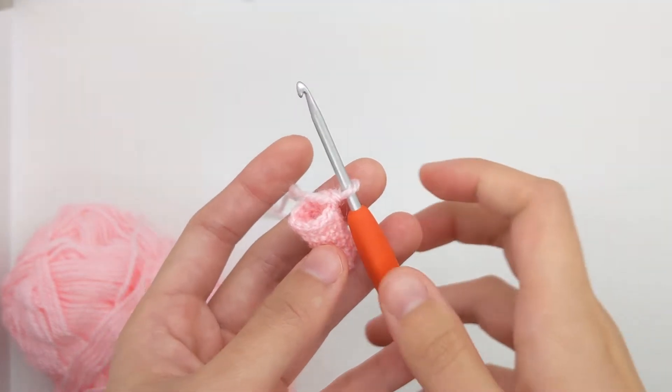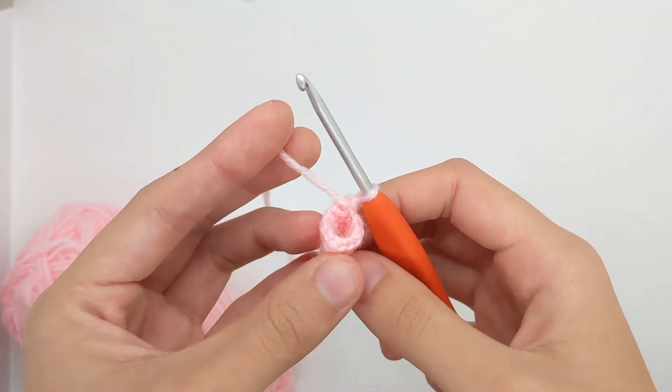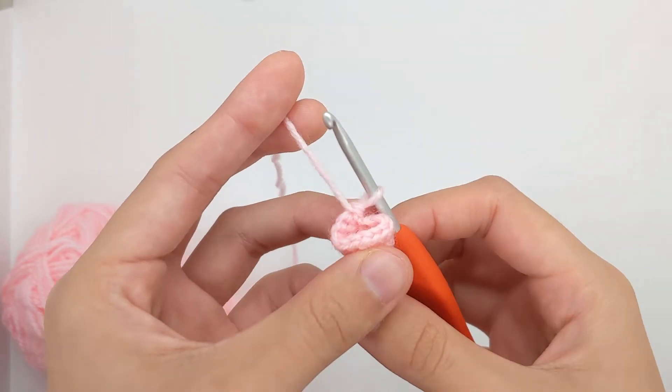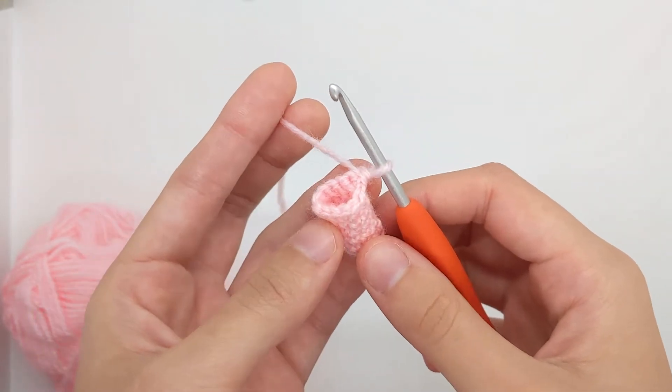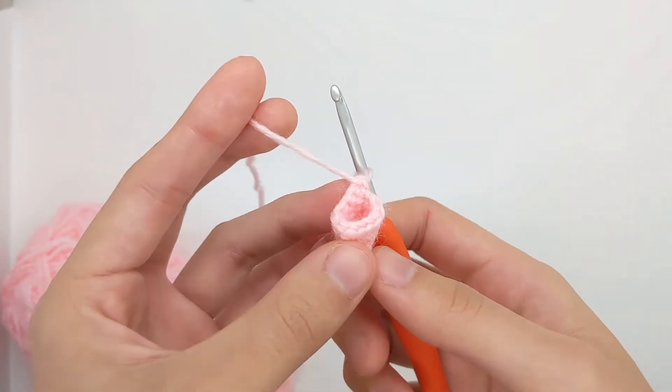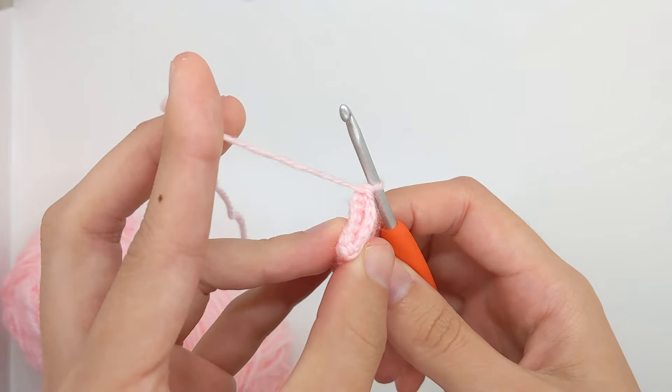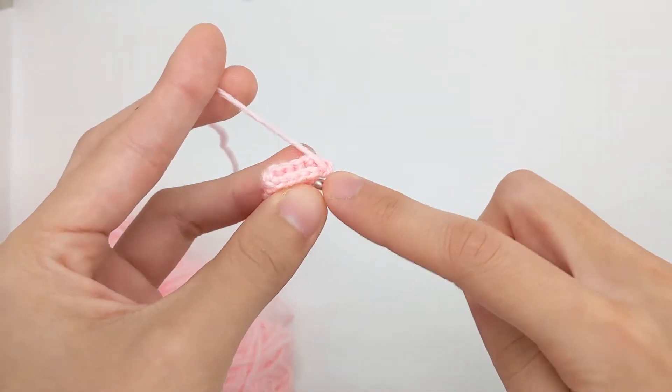Hi everyone! I'm going to demonstrate how to crochet flat across an amigurumi piece worked in the round. To do this you're going to have to flatten your amigurumi piece from its 3D shape to make it completely flat so that you can crochet across both sides.